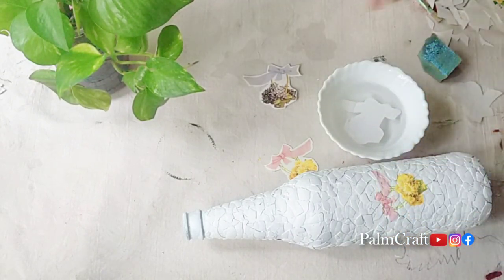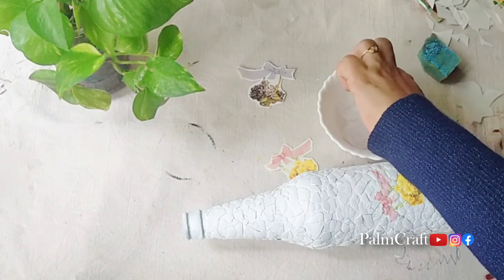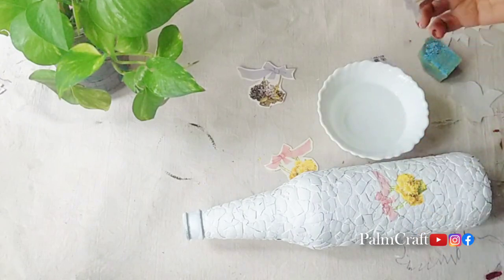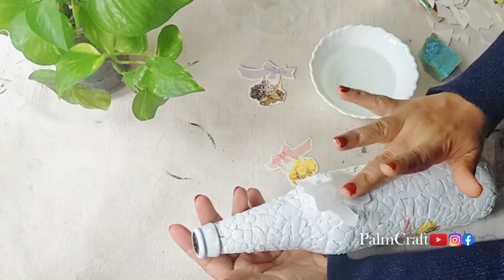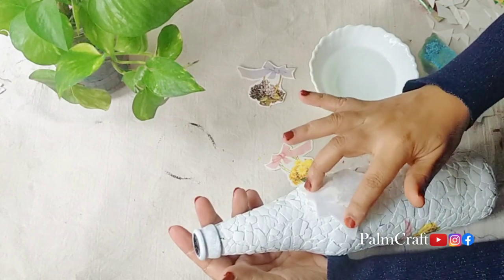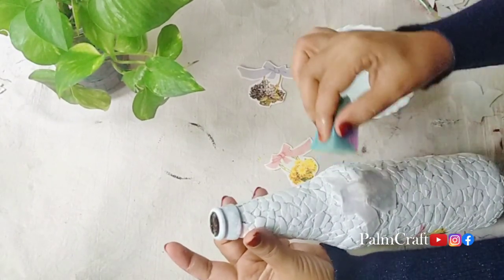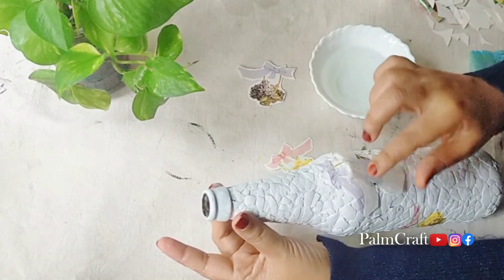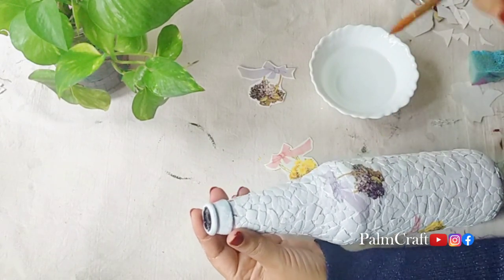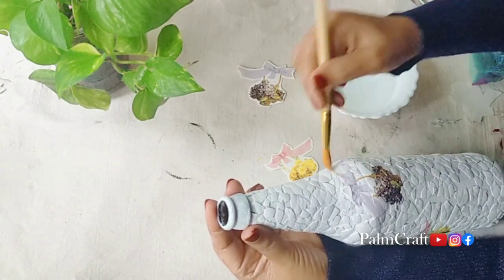We are going to use it for a design. We have a stick on the paper. Then we will use the paint under the paper. Now we have the structure of the picture. We will edit the pattern on top — we will press and dab with a sponge. We will stick the design correctly, slide the paper on top, put a dry brush and use a soft brush to press the design.